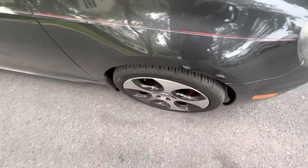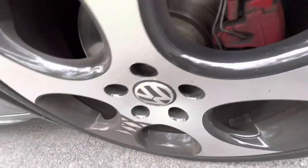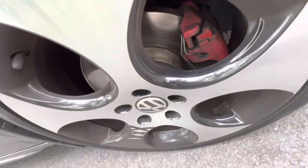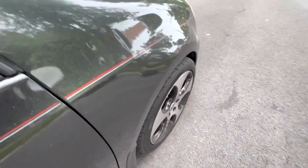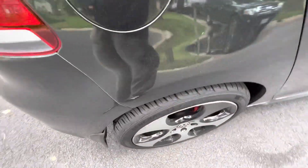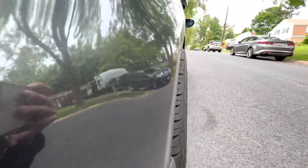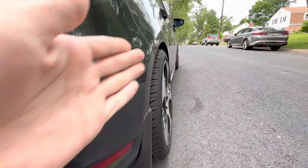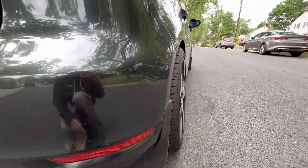In terms of wheels, I'm just running stock wheels. I did the vinyl wrap myself on all the wheels. We're running CTS turbo spacers — 15mm in the front, and the back is 20mm. You get just a little bit of a poke, but it's just because whenever I go to lower the car I want that super flush, which this is definitely going to get me.